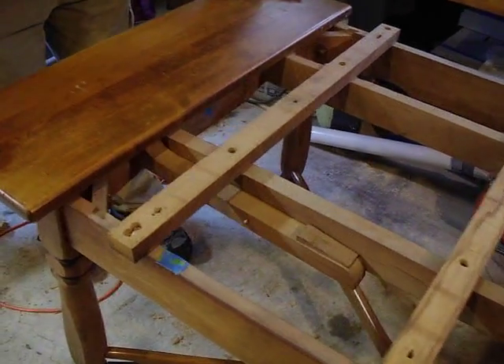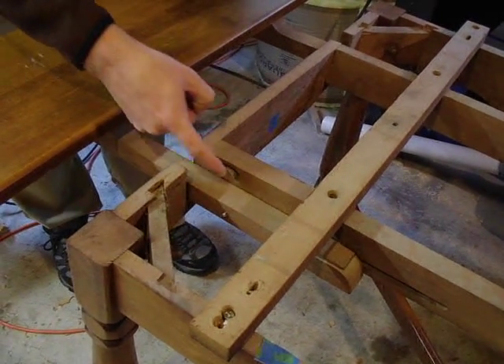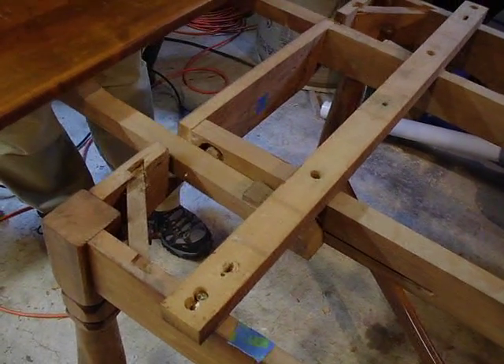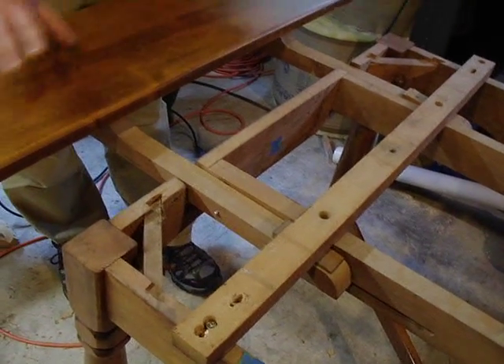So it just slides back like this, and then the little rod here will ride up into the curly cue set on there. This part here will then rest against here, making the whole thing nice and level. So there you go. That's it.